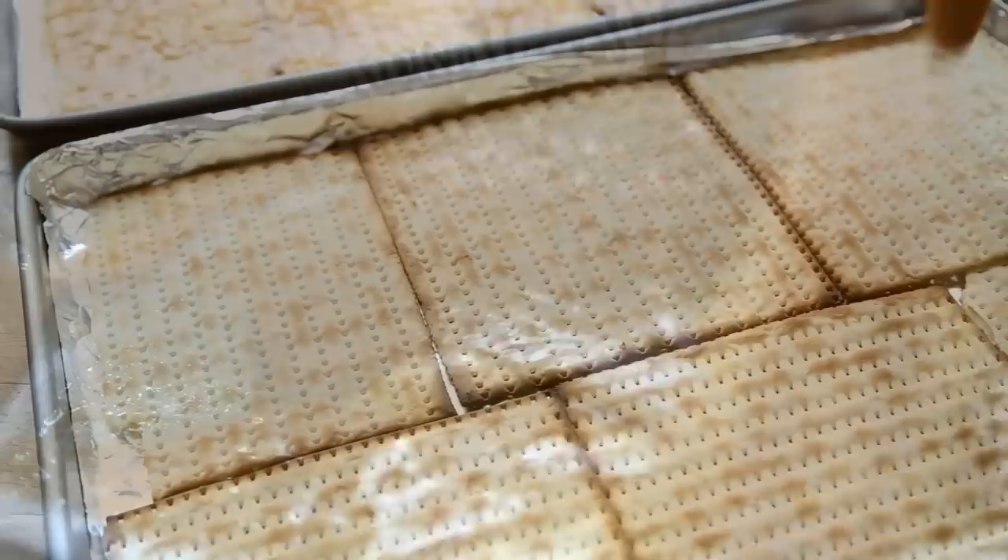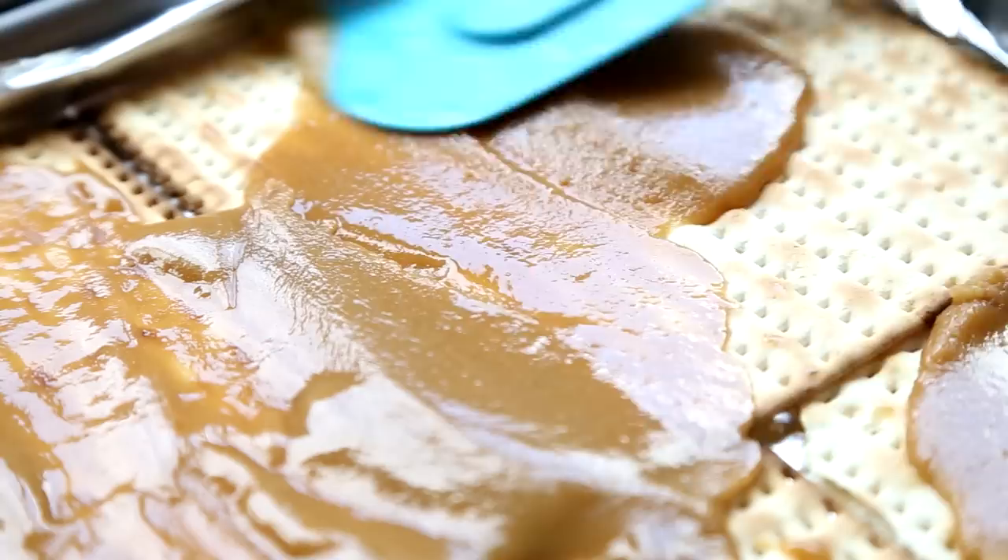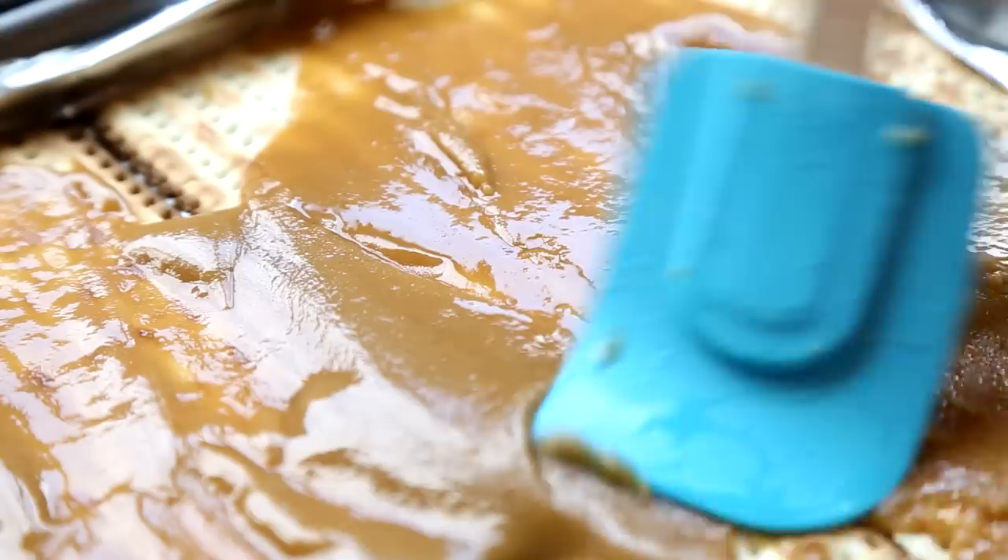Pour the caramel over the matzah crackers and spread evenly with a heat-proof spatula. Bake in the preheated oven for 10 minutes.